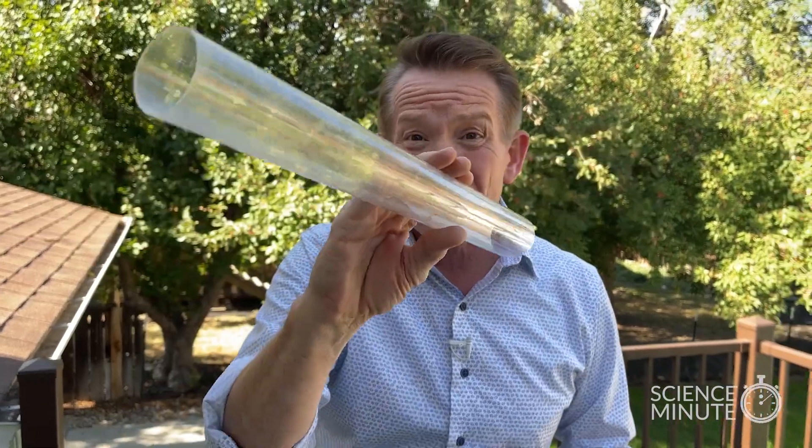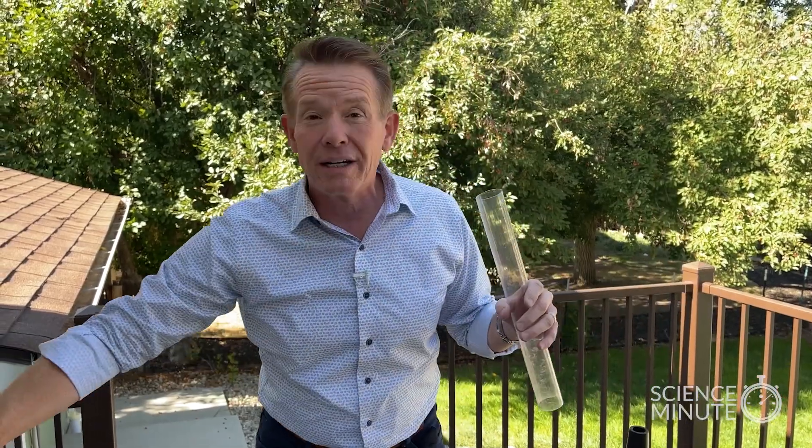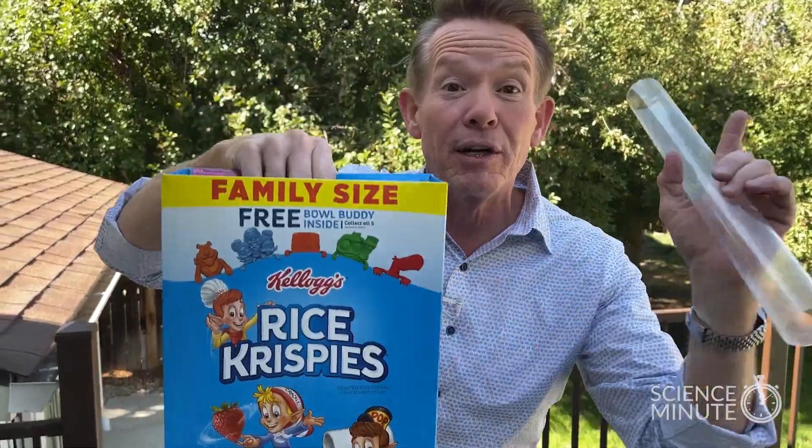Anything worth doing is worth overdoing. So that means you just need to get a bigger straw, and you're not going to do this with water — it'd be such a mess. But here is a real life problem: you're at the breakfast table and somebody asks for the cereal, and you can't reach because your arms aren't long enough. You can actually send the cereal to them.